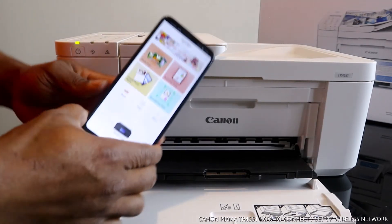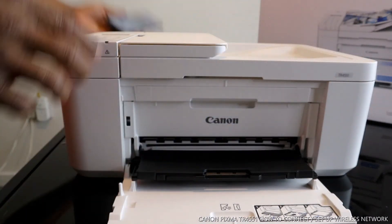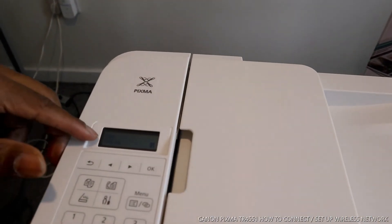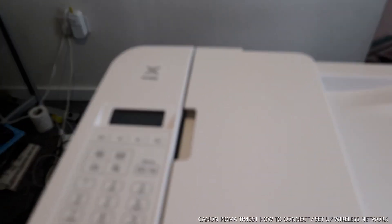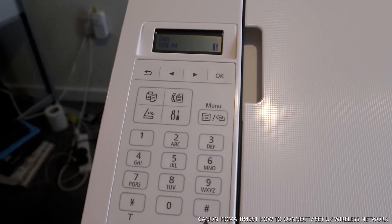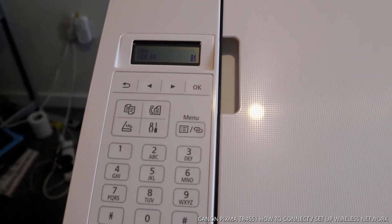This printer is now connected to the mobile device. How do you know? Come back to the printer — you can see that the flashing information that was on the display before is now gone off, which confirms the connection was successful.